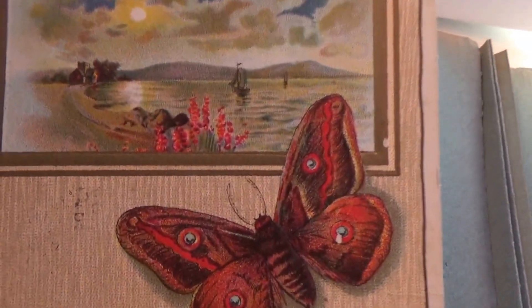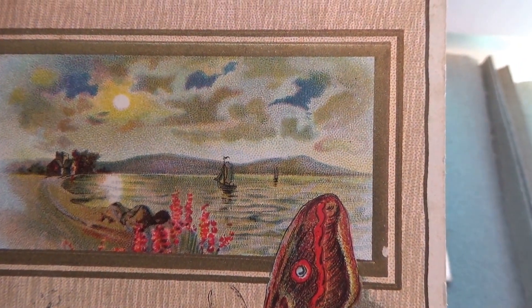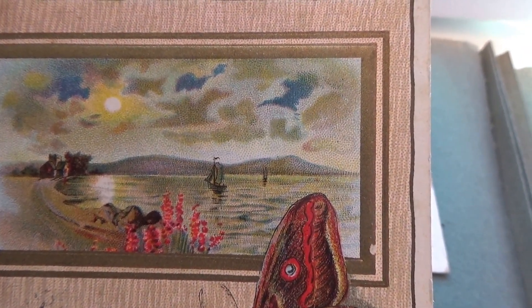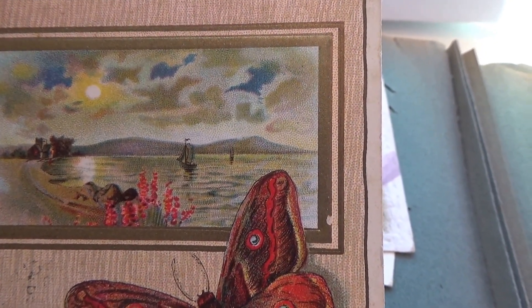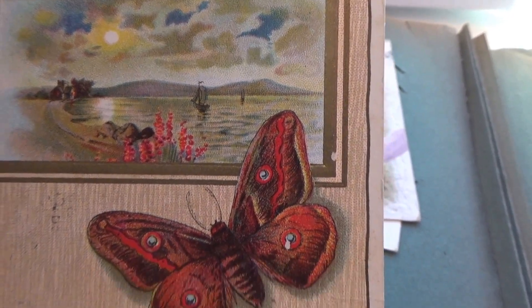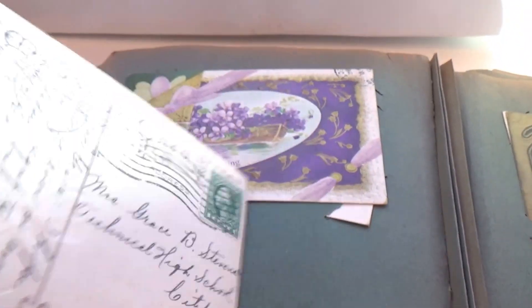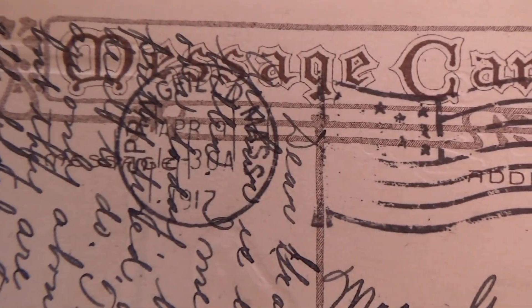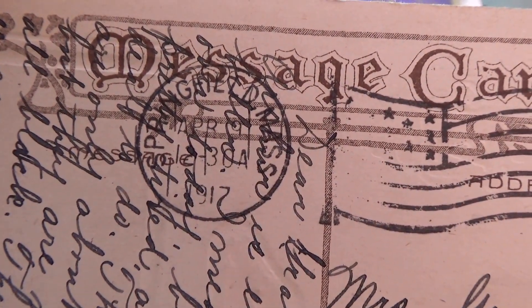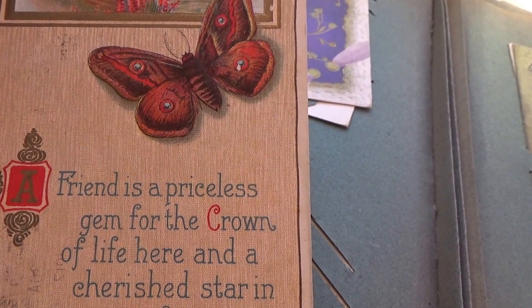Oh look at this one! It reads: 'A friend is a priceless gem from the crown of life here, and a cherished star in the memory forever.' A one-cent stamp, and it's 1917. Just think — this card is a hundred years old.